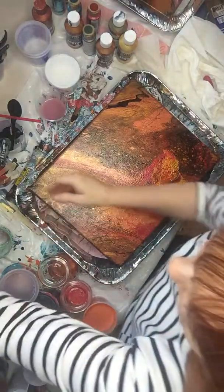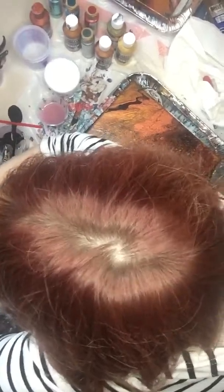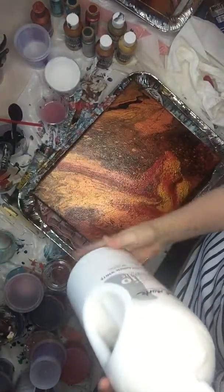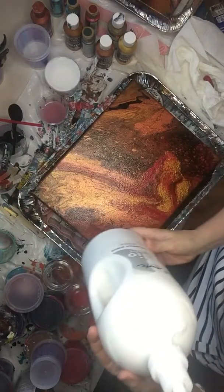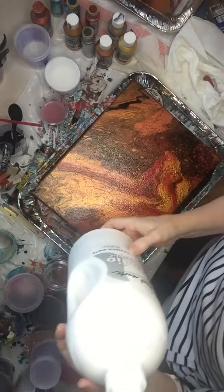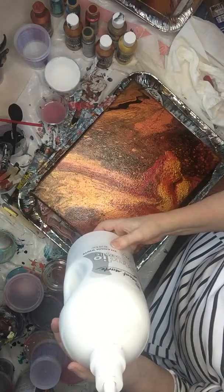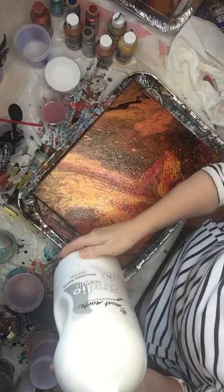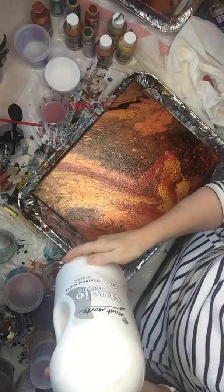Let me show you that one — I have to show you this from the side. That's the other kind you can use. This one is Titanium White. You always need to have Titanium White as your base, or Mars Black, because they're the heaviest acrylic paints. So that's your other secret to good acrylic flow painting.